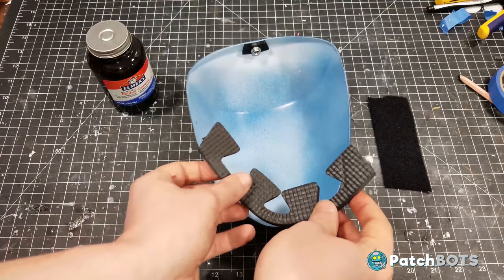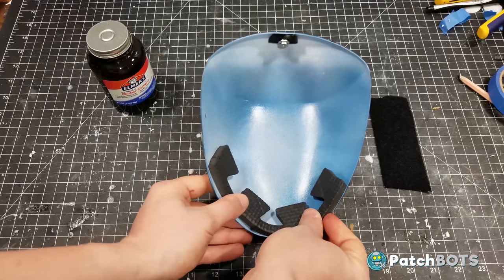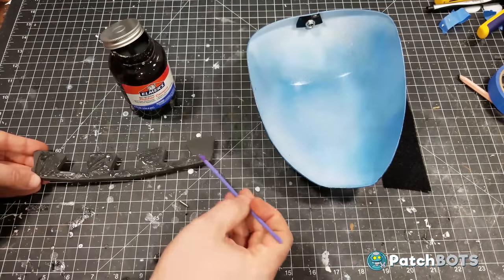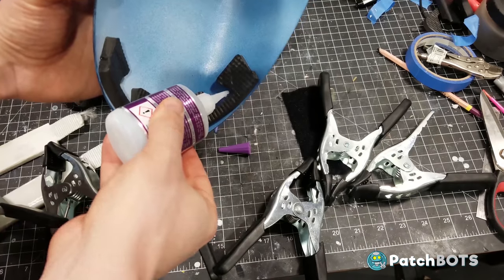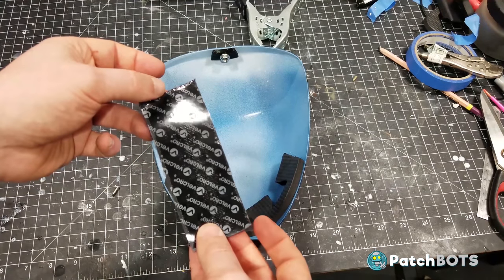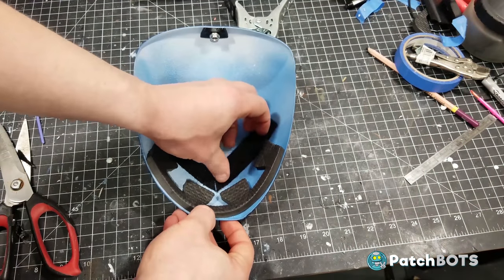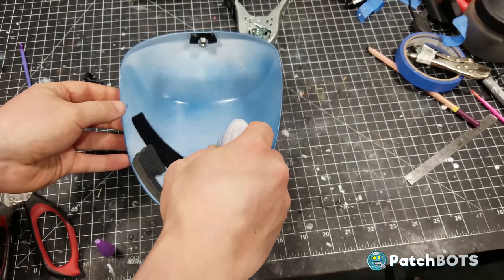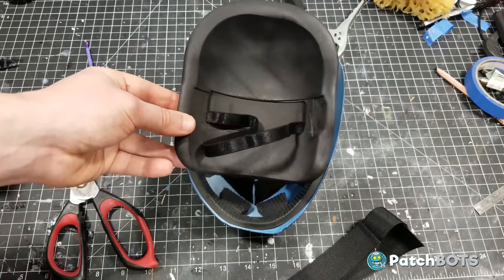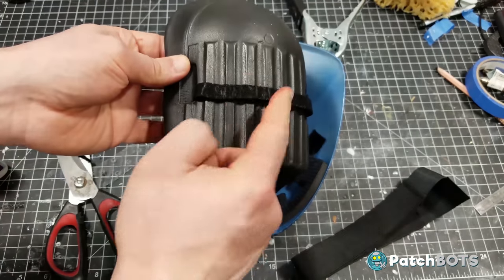Now we're going to attach this foam piece to run along the bottom edge of the shoulder. This is going to give some padding up against the outside of the upper arm piece so that it doesn't scrape on the paint and take away all your weathering. To attach this I'm going to use rubber cement and then secure it with a couple drops of super glue once it's all set. Next up we have the velcro strip - this is a two-inch piece of self-adhesive velcro strip that I cut in half making two one-inch strips, then cut into a Y shape. The arms of the Y should meet up nicely with the edges of the EVA foam piece. It's self-adhesive but I also put down a little bit of glue along the edges to make sure it stays nice and tight.